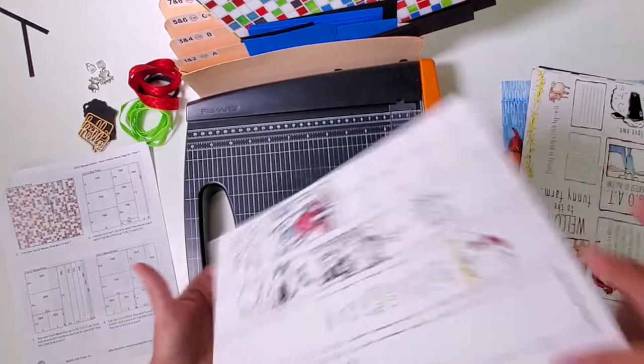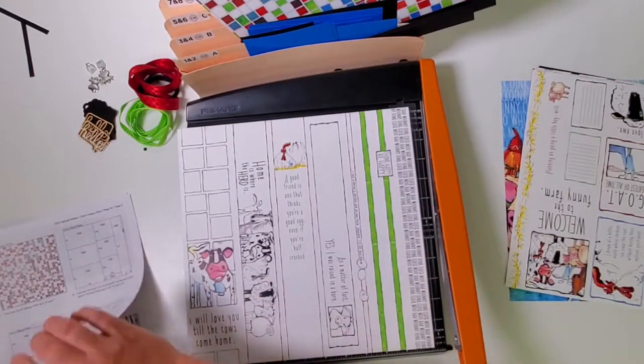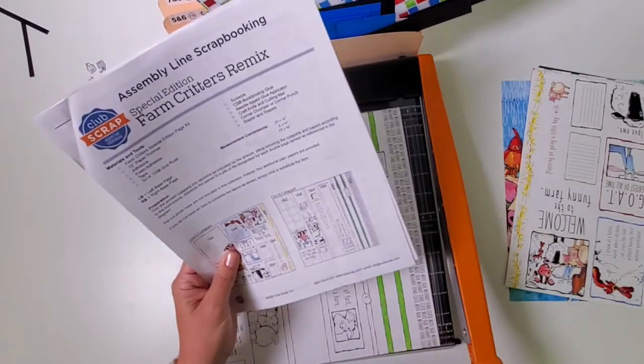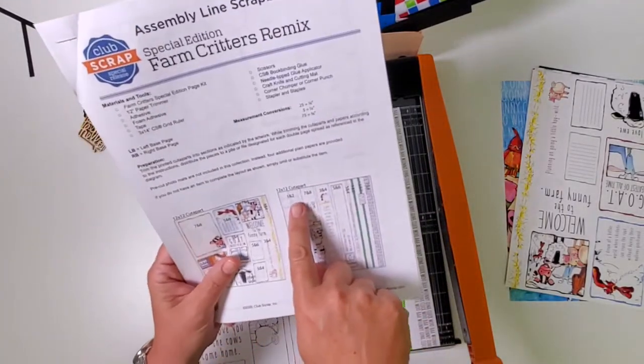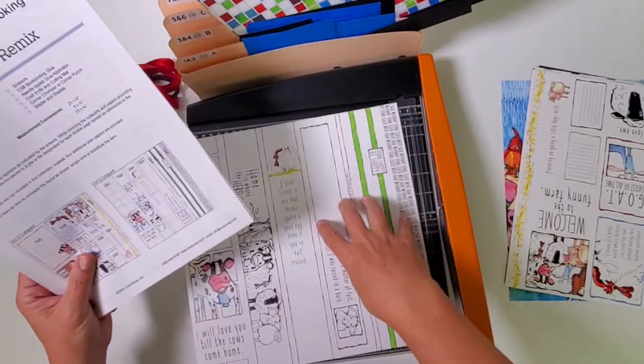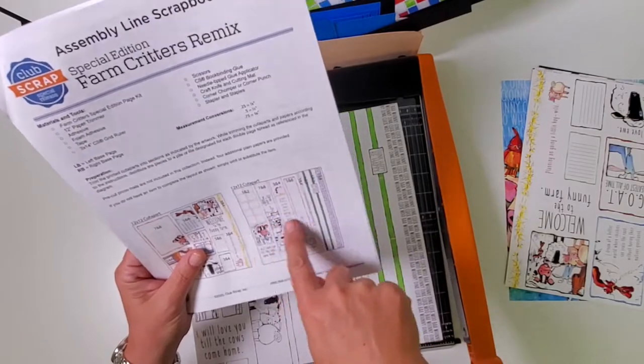Trim the last rectangle horizontally at six and three — file those in pocket five and six. Another scrap appears; set it aside. Pick up the three-and-a-half-by-twelve and cut horizontally at eight and four. Stack those three pieces and file them in pocket three and four. The wider strip goes in seven and eight. Great work!